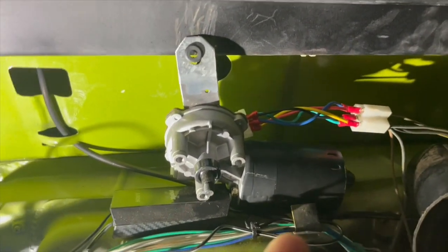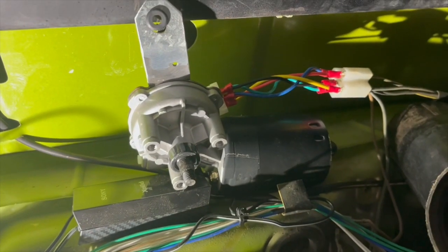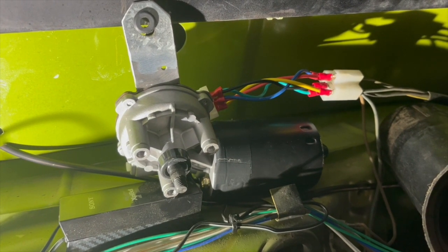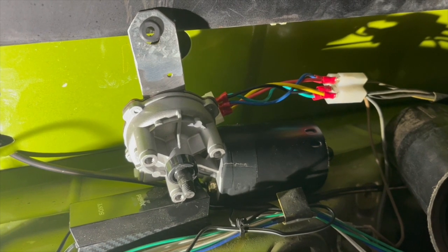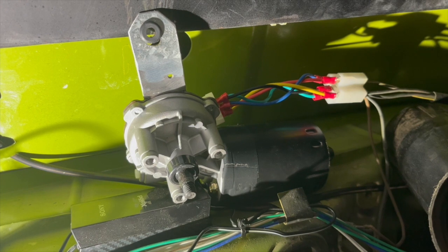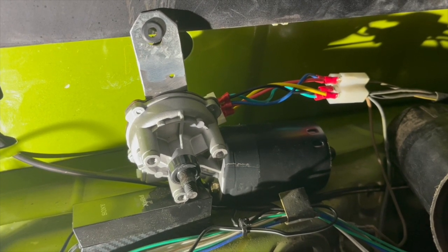I've got this wired up — I'll put a diagram on screen for you. First speed — second speed. Turn it off and it goes back to park position, back to zero.